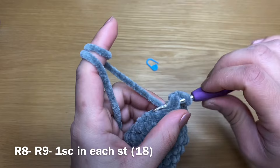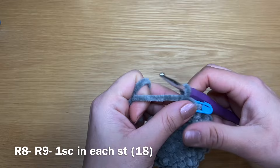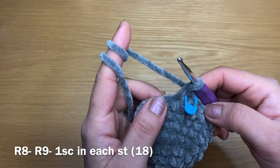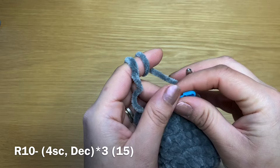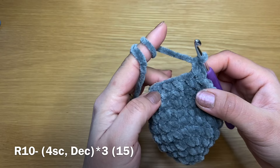Work a single crochet in the first stitch, put a stitch marker back in place, and follow with a single crochet in every single one of these stitches all the way around. We're going to repeat it twice to have two rounds of single crochet. At the end of this you should still have a total of 18 stitches.